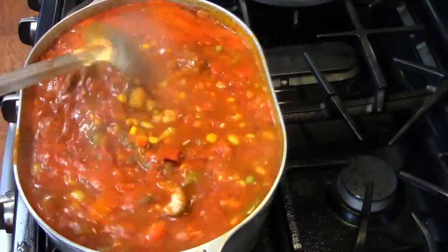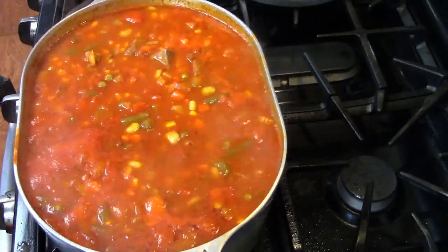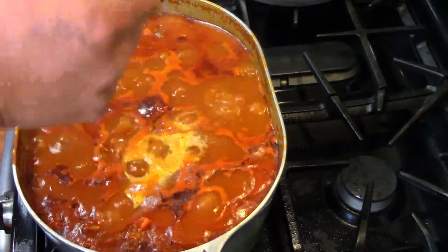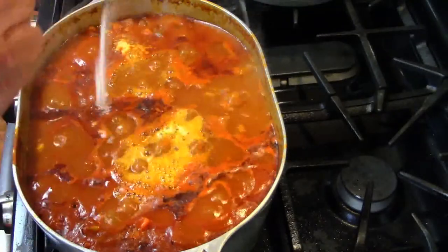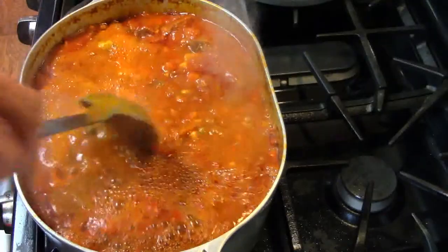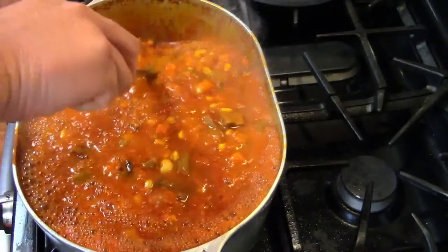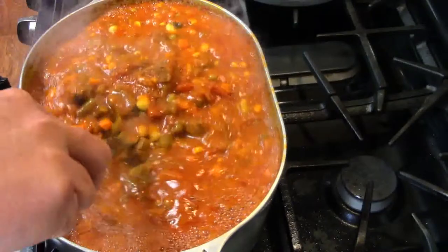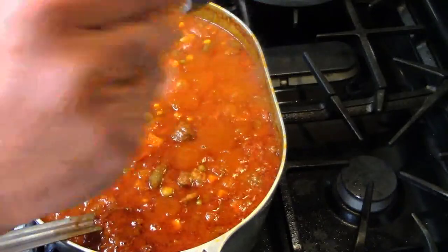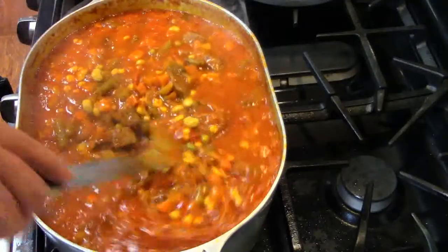You can see how nice and thick that's getting already — all those flavors are melting together. After simmering for an hour, I'm gonna add some baking soda — not the one from the fridge, buy some good baking soda. I'm adding one eighth teaspoon and you'll see it start foaming up — it's neutralizing all that acid in the tomatoes, so anybody with heartburn is gonna thank you. We want a nice sweet broth, so I'll stir until it stops foaming, then add a tablespoon of sugar to sweeten it up. You can use this same technique on any tomato sauce recipe — spaghetti, chili — it works the same and you will not taste it.